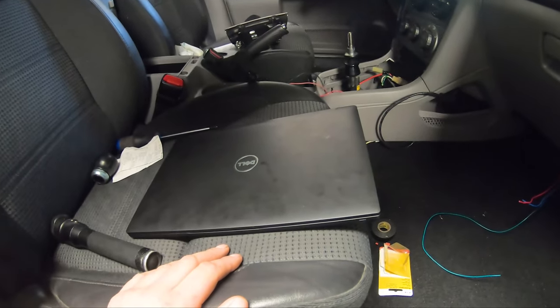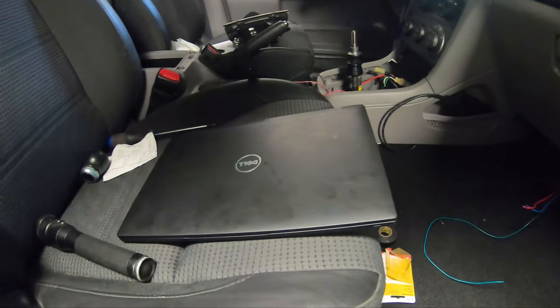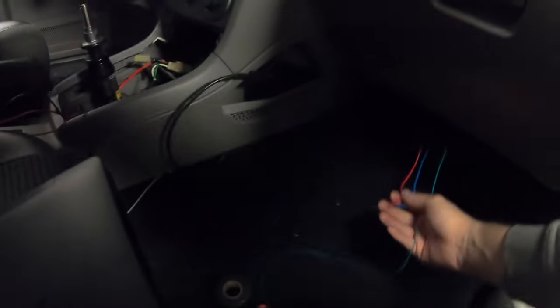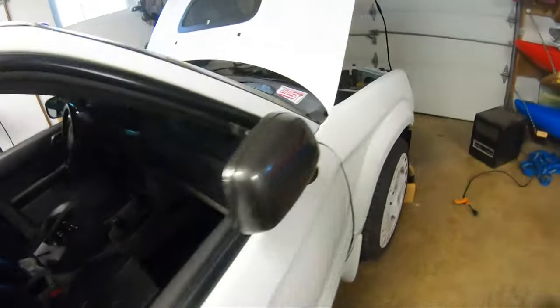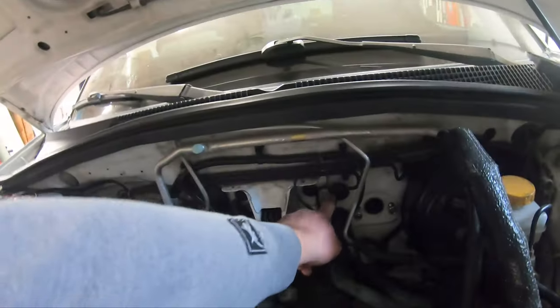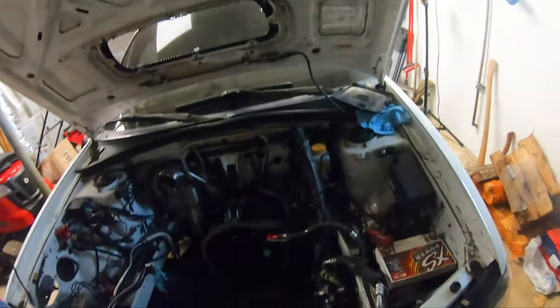We got the program installed on the laptop — it's working and seeing input, though we didn't start it up and test everything since the motor isn't in the car. The green wire goes to the wideband sensor, and the wires for the solenoids go into the engine bay through this grommet right here.